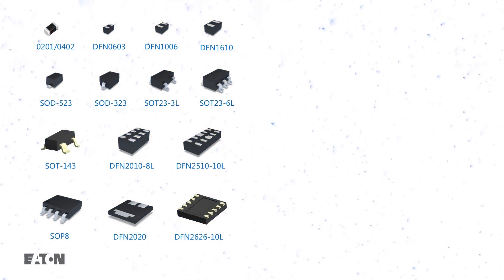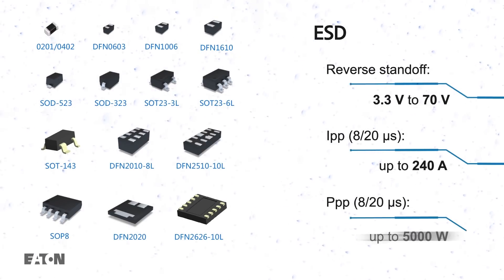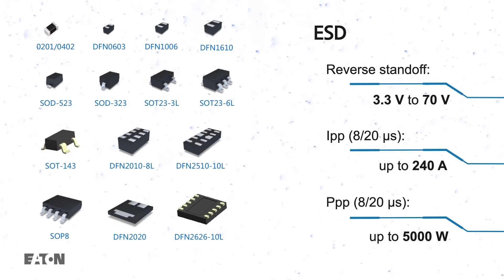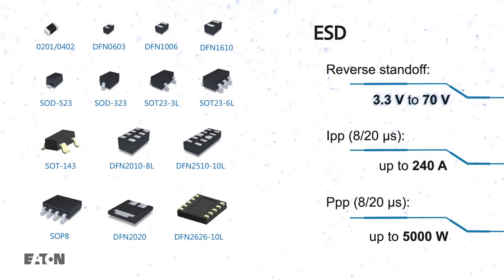Eaton offers a wide variety of TVS diodes to protect against ESD events, including tiny chip size packages and multi-channel arrays that minimize PCB area, with reverse standoff ratings from 3.3 to 70 volts for compatibility with most operating voltages.